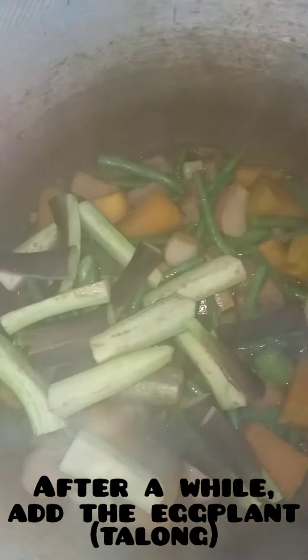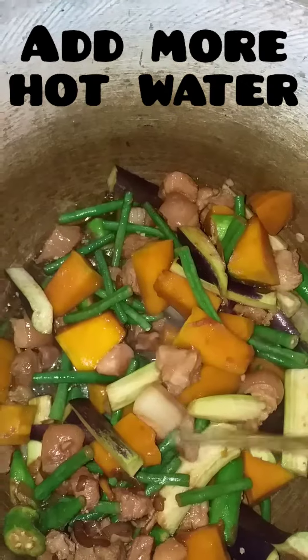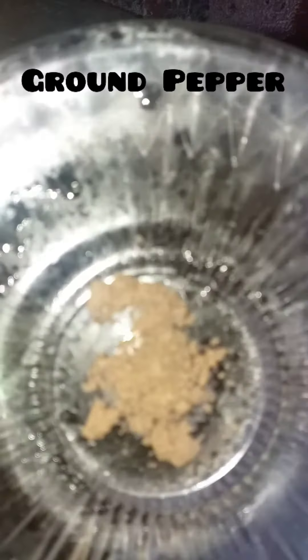Simmer and add the eggplant or talong. Add more water, preferably hot. Season with pepper seed and ground pepper.